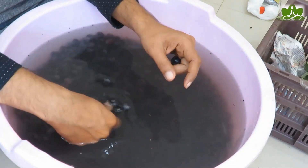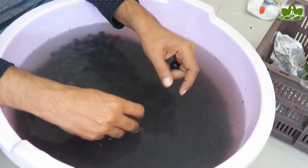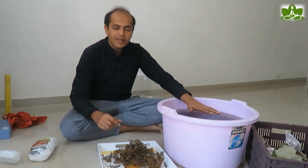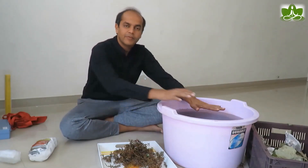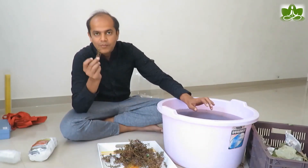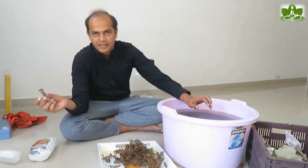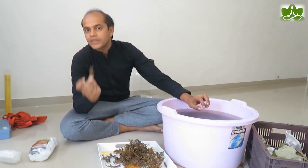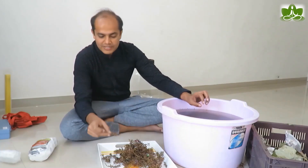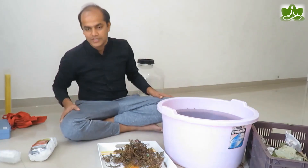Our washing is almost done. These are 10 kilo grapes. After this, we will extract the juice using a brew bag. We have separated grapes and stems. The stems are different — if stems go into the fermenter, they will release plant tannins which will make the wine bitter. So I always remove them.